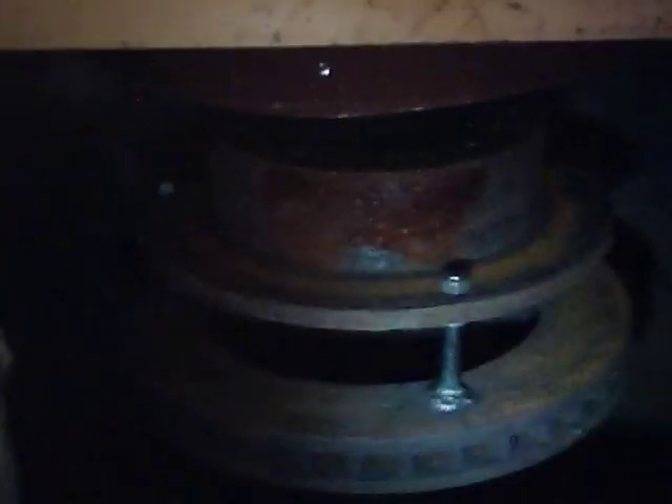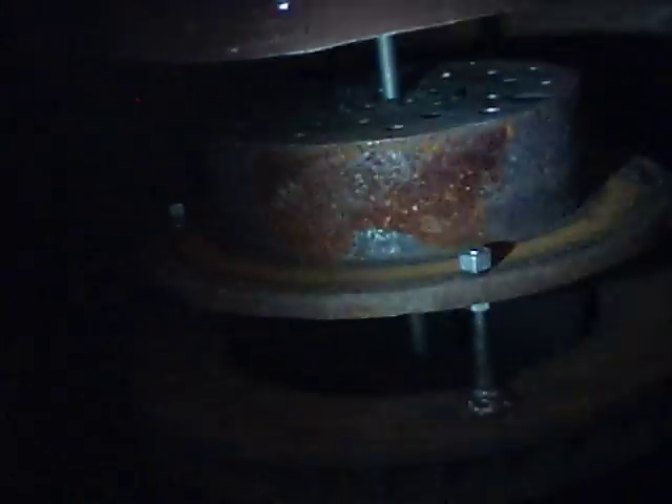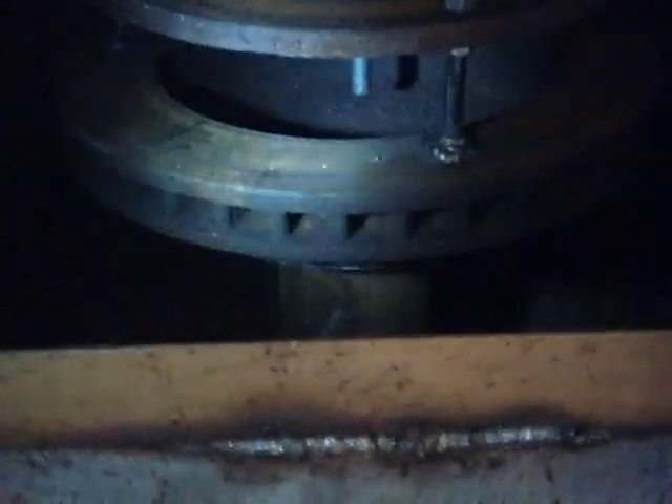Now down inside the pan — gonna shine a little light on it. There it is, I raised up the funnel. There's the funnel, and then there's the drip tube coming down behind the bolt that holds it up. You can see it doesn't quite touch the bottom of the pan — it's close. It's a brake rotor.